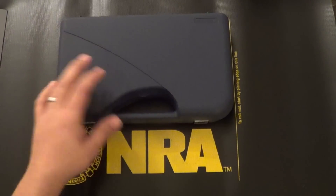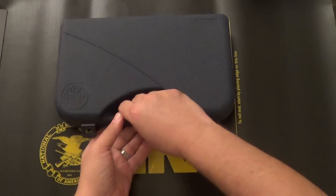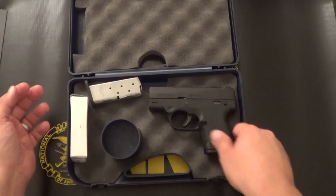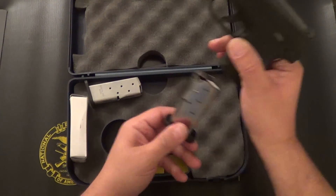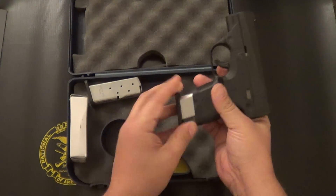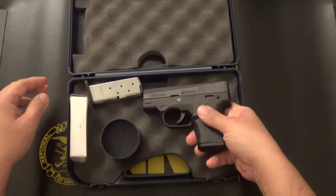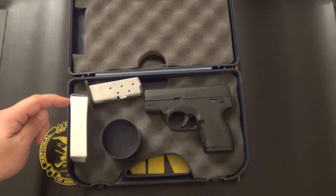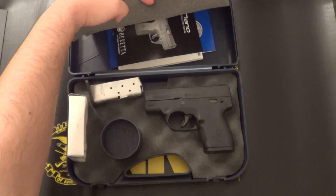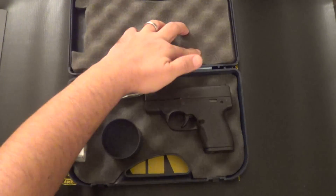It comes in this hard plastic case. You open it up, you've got the firearm which comes with one 6-round magazine inserted, along with a second 6-round magazine — both magazines stainless steel. You've got the mandatory lock here. Up here you've got the owner's manual and the warranty card.